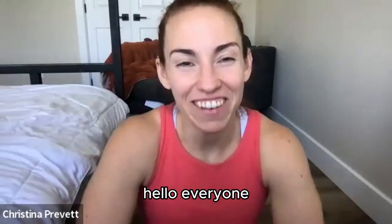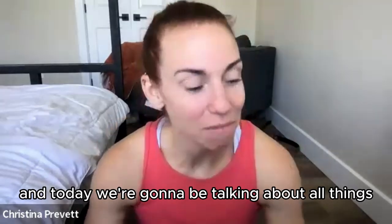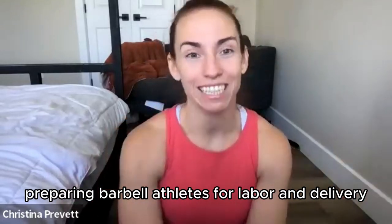Hello everyone and welcome back to the Barbell Mamas podcast. I'm Christina Prevett, and today we're going to be talking about all things preparing barbell athletes for labor and delivery.